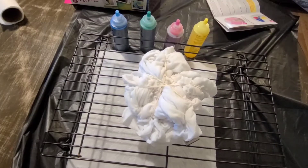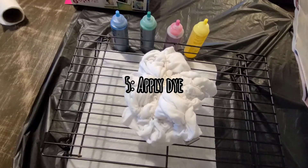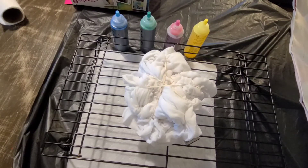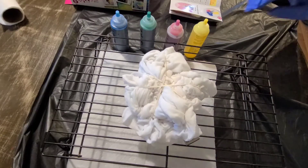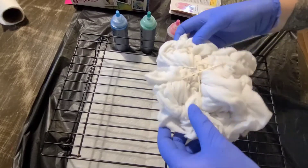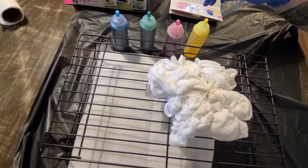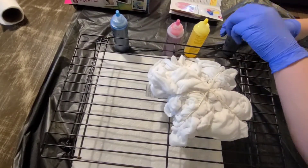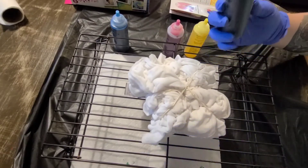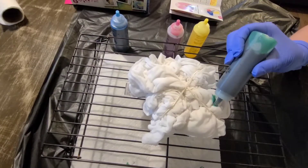It says to apply dye: place the bound garment onto a plastic table cover and apply dyes carefully, then flip over and apply dye to the other side. So I'm going to go ahead and get started. This has to be the top of the shirt. I think I'm going to start with green — I don't know exactly how this will look in the end, so it might be kind of cool.